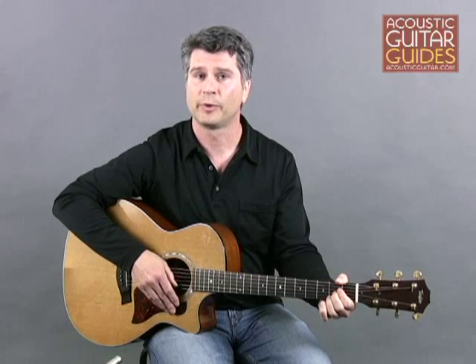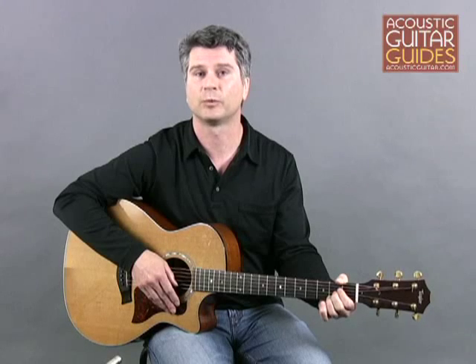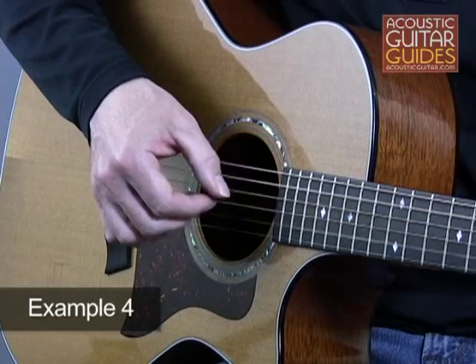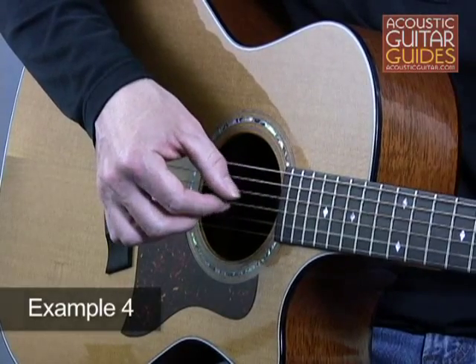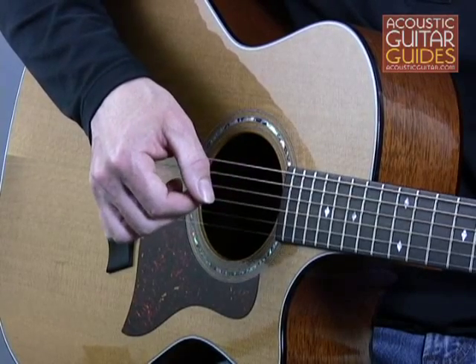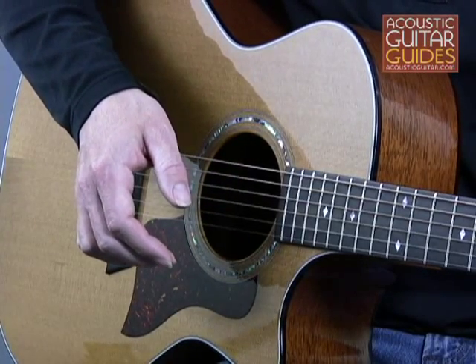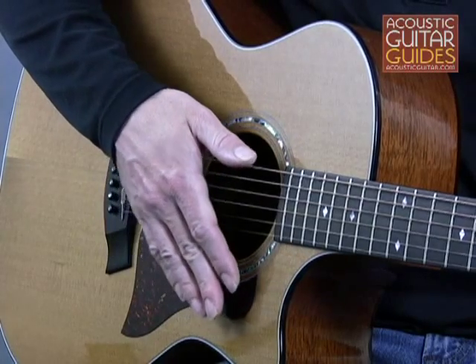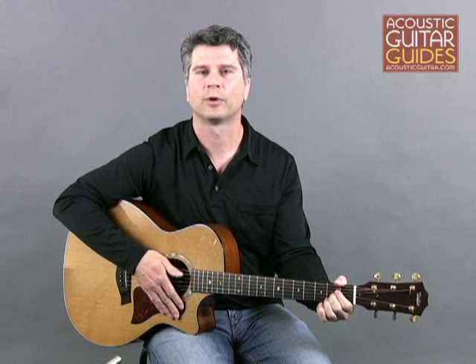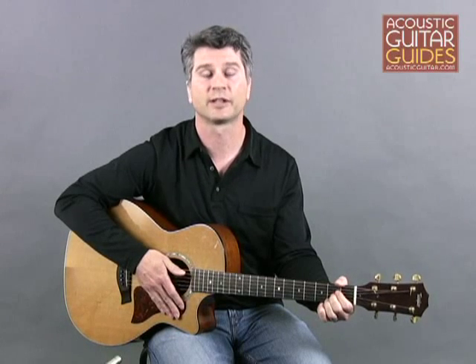Now let's go back to the full picking pattern and add a fill similar to one James Taylor often uses. Notice how the bass drops out here on beat four so that the melody line of the fill sticks out more.